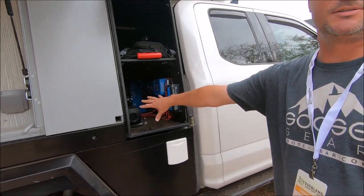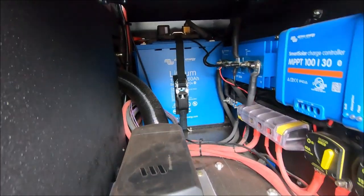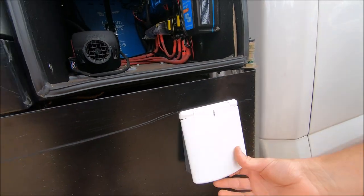For electrical and heating systems, we put in an S-Bar diesel heater, Victron control systems, Victron battery systems, and shore power connections so we can charge it if we're not going to use it for a while. It makes it very easy.